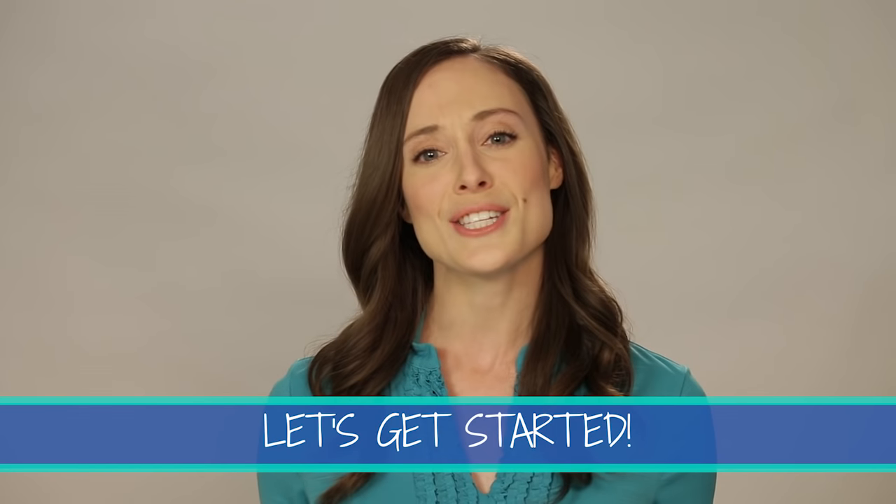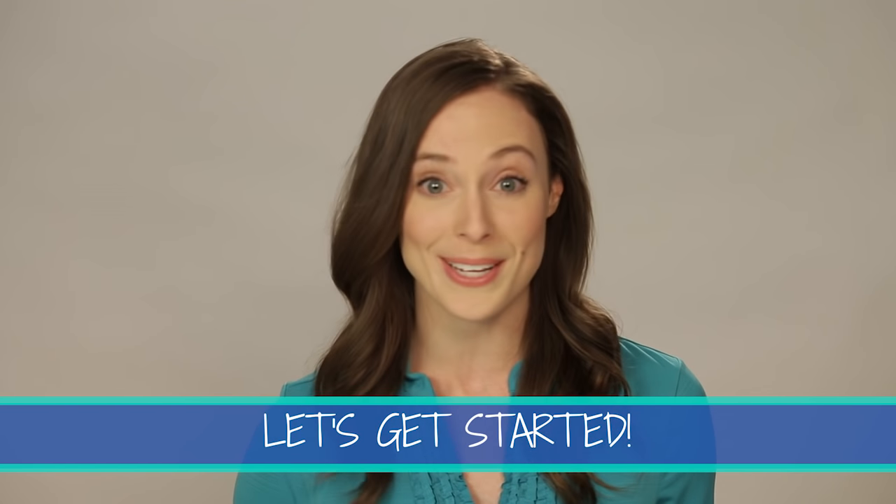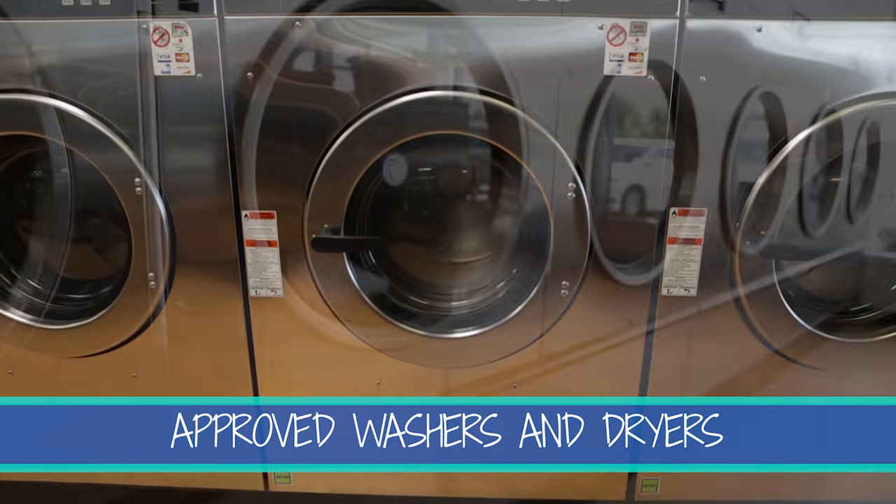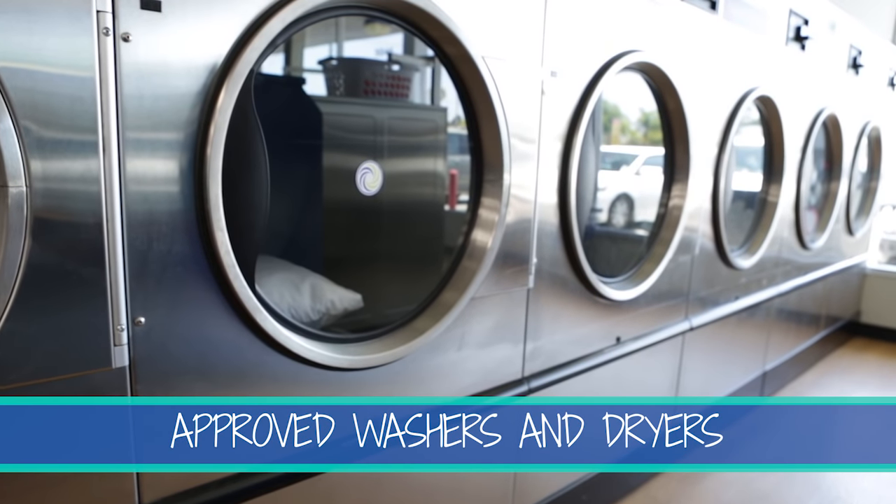Let's get started on how to care for your new pillow. Front and top loaders, as well as high-efficiency washers and dryers, are all approved to clean your new pillow. We don't recommend dry cleaning your pillow.